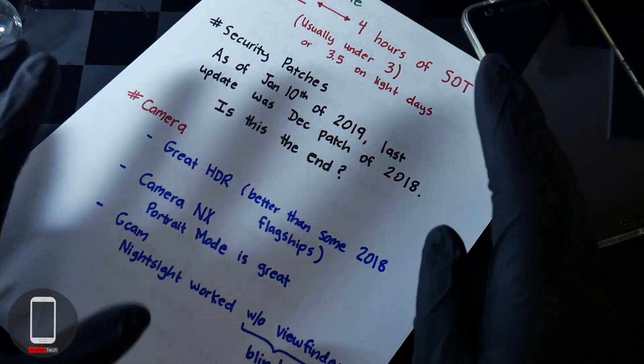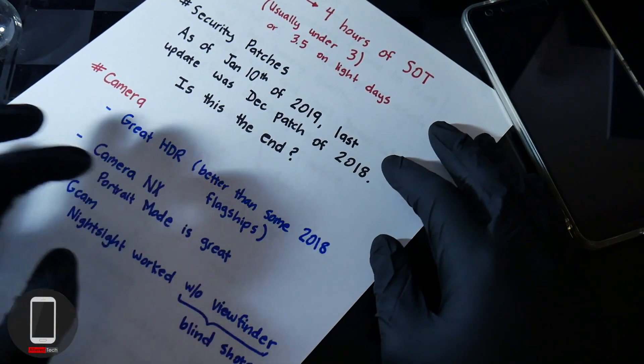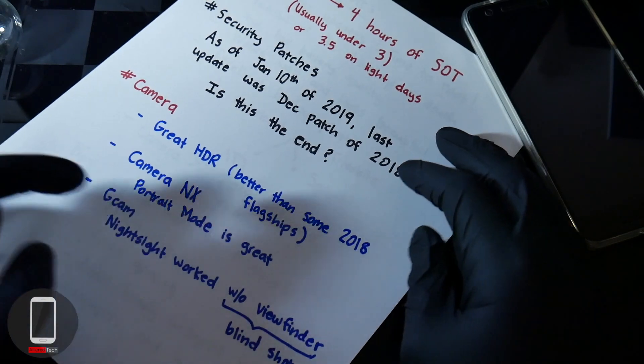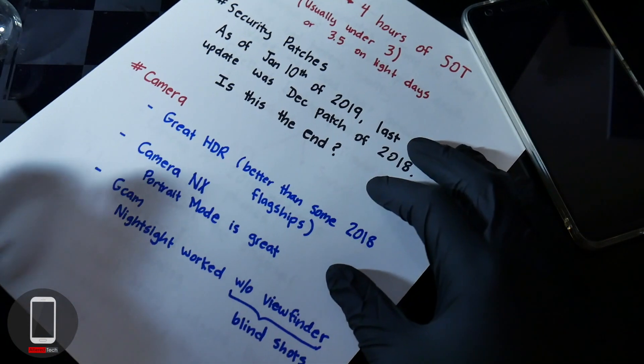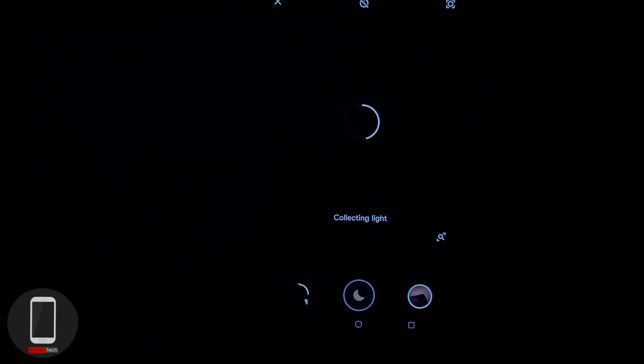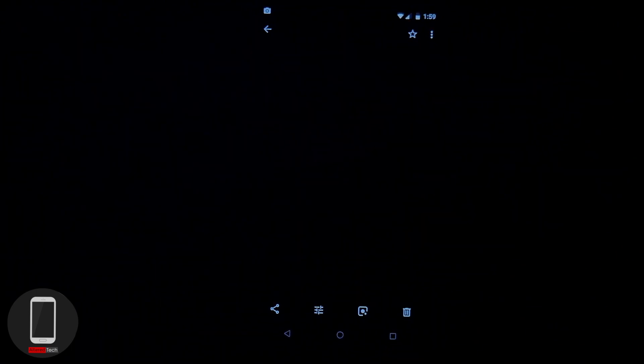As for the camera — some good news. It does have great HDR, which I noticed was better than some 2018 flagship devices. You can install Camera NX to get portrait mode from the Google Pixel devices, which looks pretty good. You can also install GCAM, which gives you Night Sight. It does work, but you can't see what you're taking a photo of — the screen goes blank and you just press the shutter and hope everything is in focus, but the results come out pretty good. I'll give you guys some sample shots.